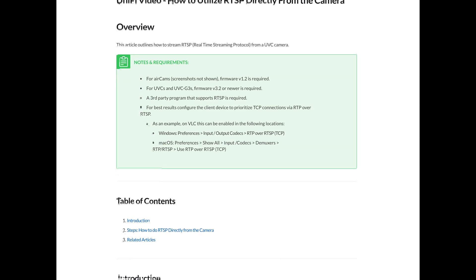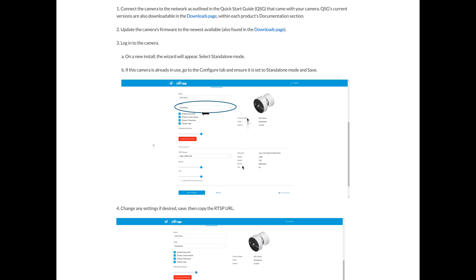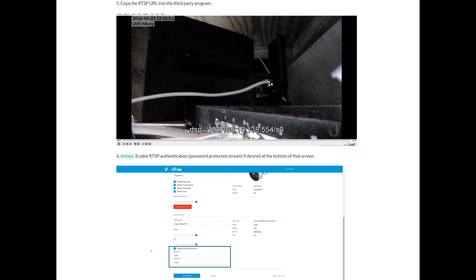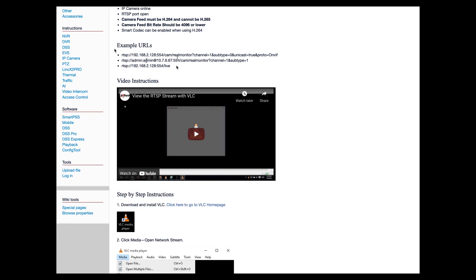The same goes for Ubiquiti cameras — you should find the documentation via the Ubiquiti manual or website. And the last one is for Dahua cameras. Now I think you have the fundamental idea of how to search for the RTSP protocol for your camera. Let's continue.